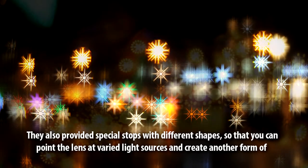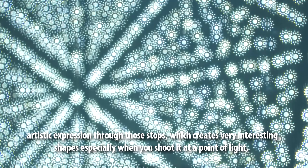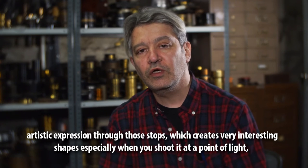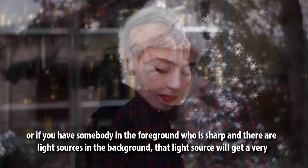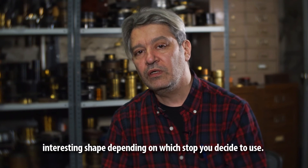They've also provided special stops with different shapes so that you can point the lens at varied light sources and create another form of artistic expression. Those stops create very interesting shapes especially when you shoot at a point of light, or if you have somebody in the foreground who is sharp and there are light sources in the background — that light source will get a very interesting shape depending on which stop you decide to use.